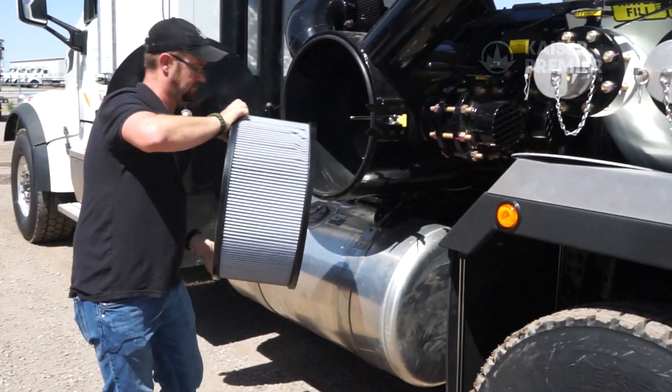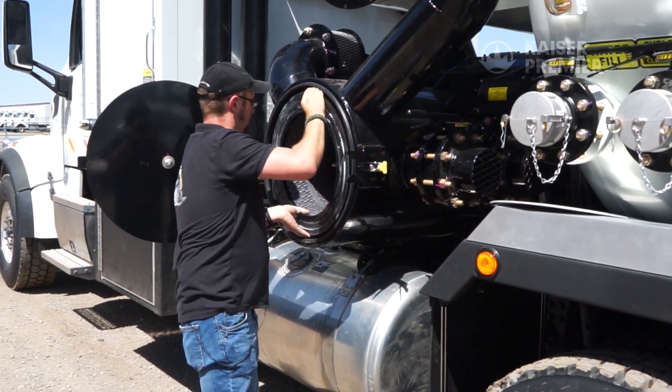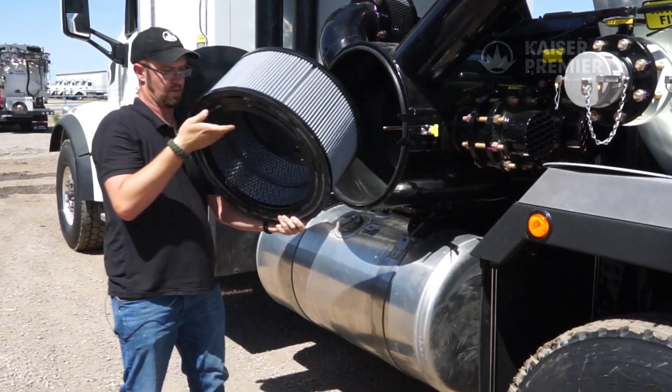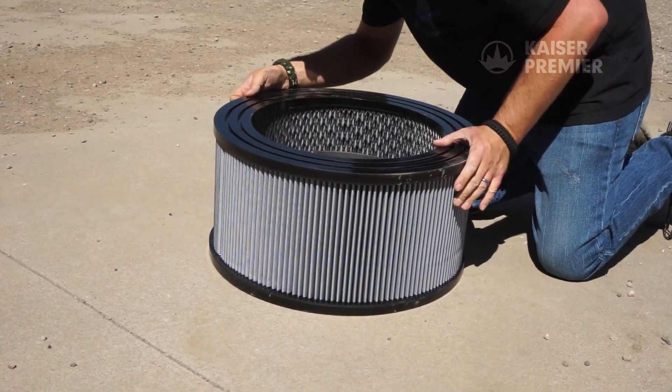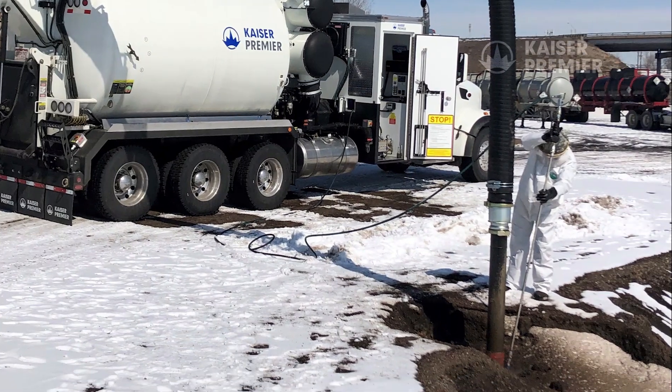Daily air filter maintenance is important since it's the final stage of filtration, preventing dust and water particles from entering the blower. Filter inspection is recommended every four hours, especially when working with sand or loose material, as there will be a higher opportunity for carryover.